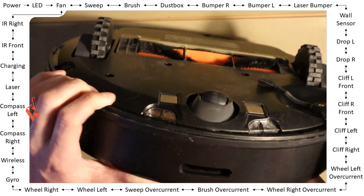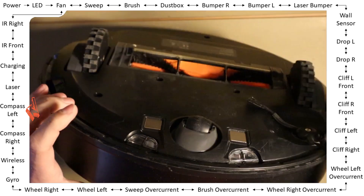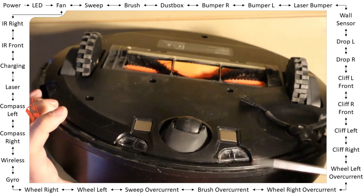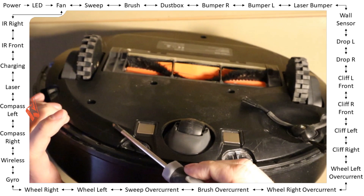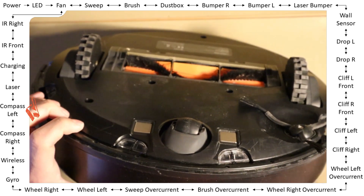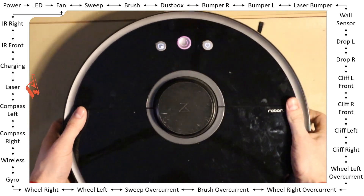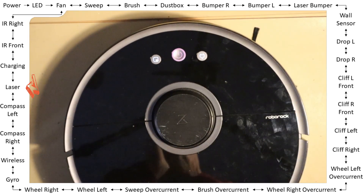Compass left — this is the left side, same test. Just go close. Maybe if you only have a screwdriver it might not be strong enough, but most of the time it will work — pass. Okay, next one — laser.